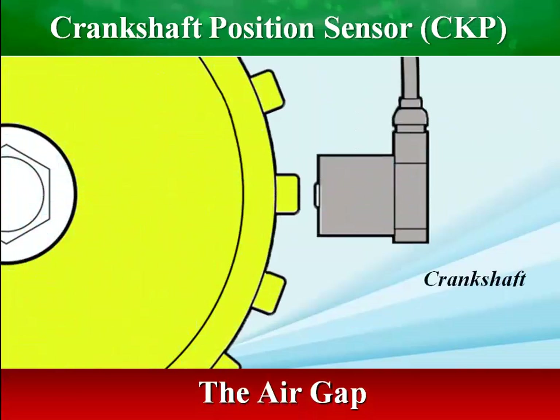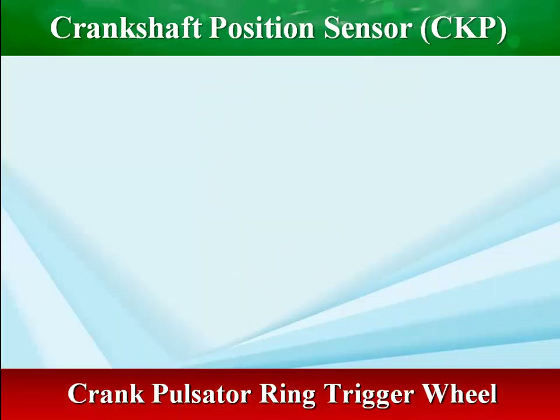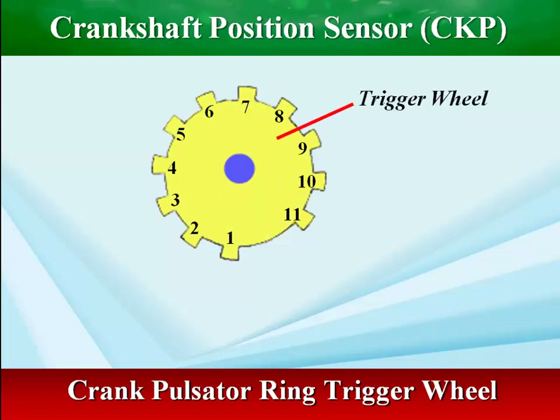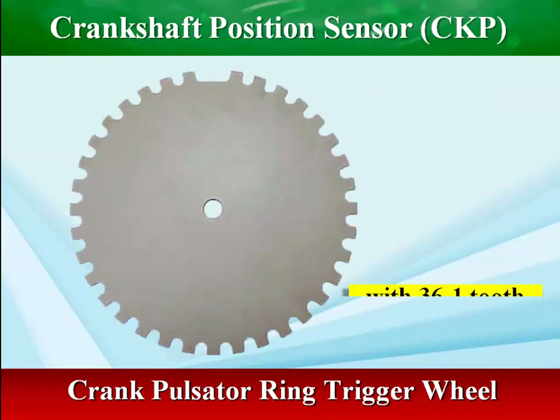An air gap is placed between the sensor and the cogwheel. This gap should be about 1 mm plus or minus 0.4 mm and is achieved by selecting the appropriate washers. One or more teeth are missing in the cogwheel, which provides the ECM with a reference point for the crankshaft position.